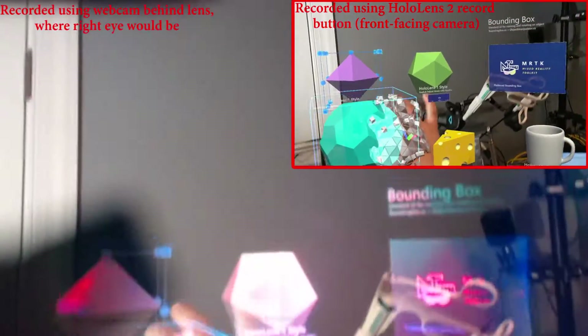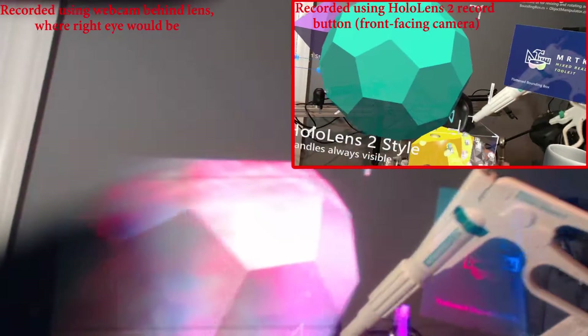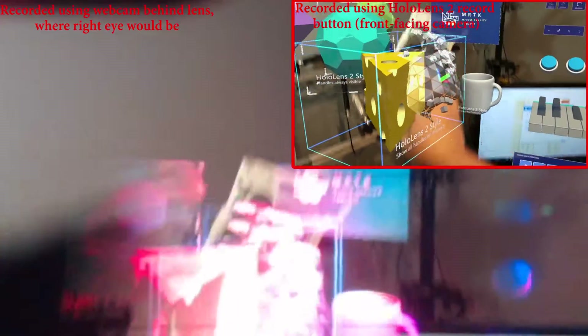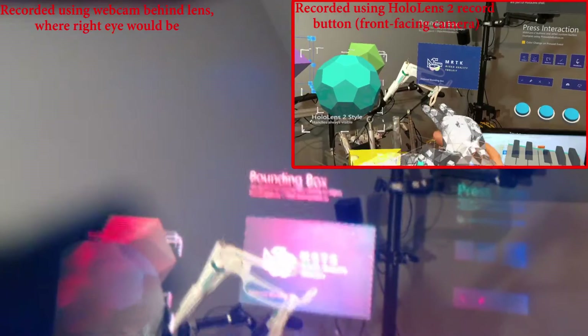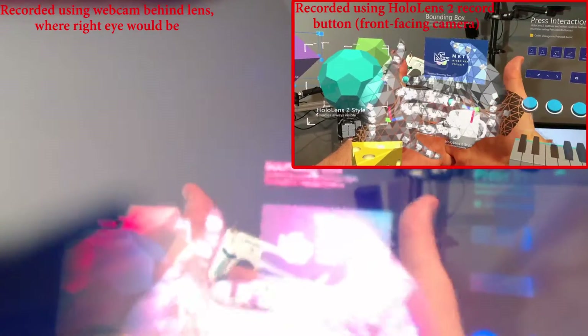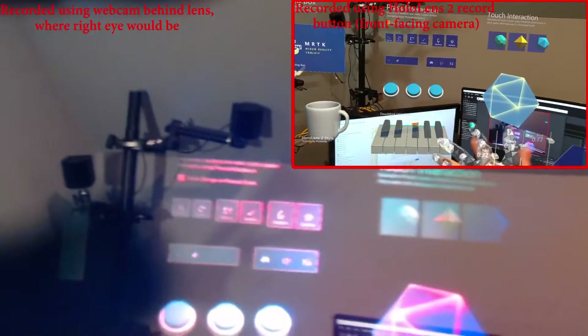I'm trying to keep my hand in field of view, which is not the easiest thing to do. My head is not actually in the headset correctly. Hand tracking still handles really hard poses, which is nice. But it would look a lot different when I record from the front facing camera.